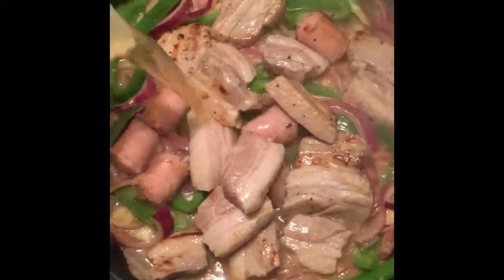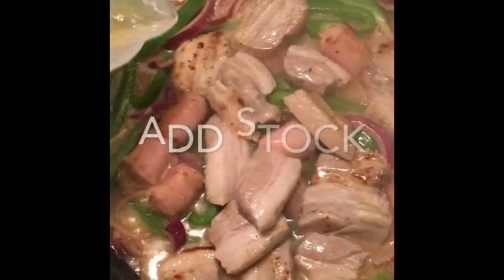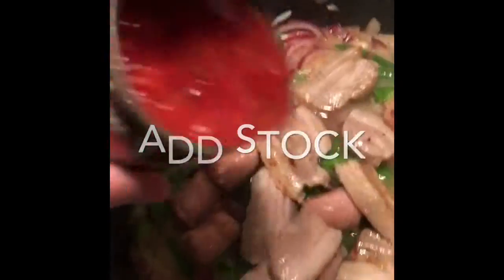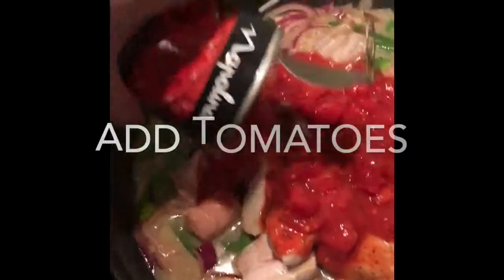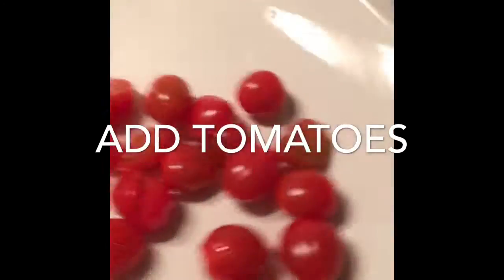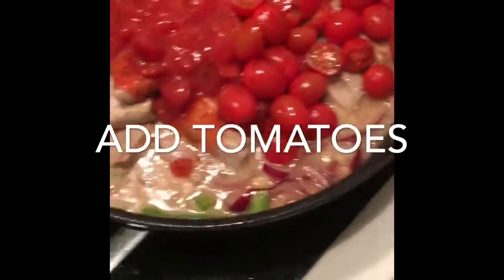Now I'm going to add some stock — I've just got some chicken stock here, but you can use any stock or water, just for a bit more sauce. Then I've got some beautiful chopped tomatoes here, really looking like the flag of Italy. Then I've got some fresh tomatoes, just to add a real bite and a little bit more flavor.